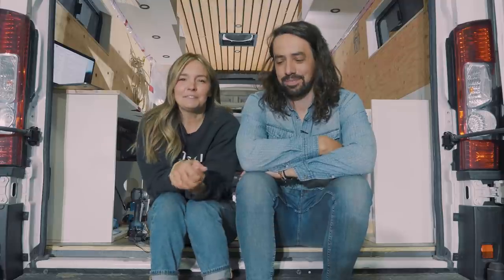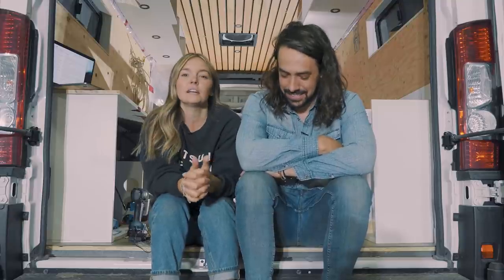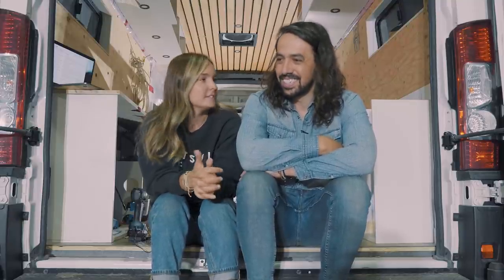Welcome back to the channel. This week's video is about electricity. We are receiving a lot of questions about our electrical setup and we're going to be telling you all about it today.